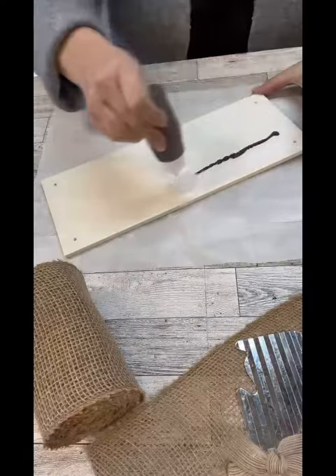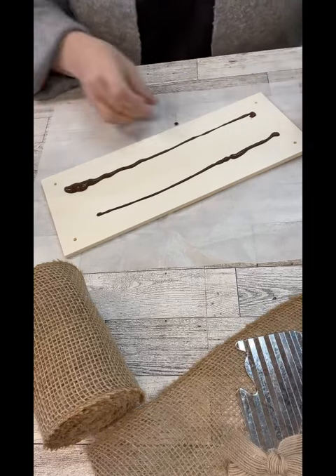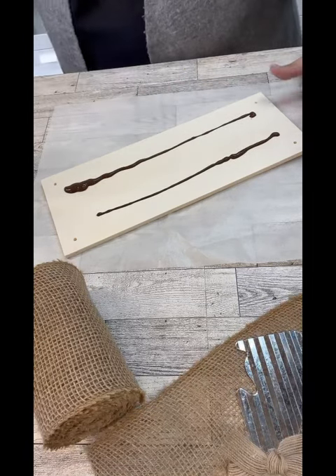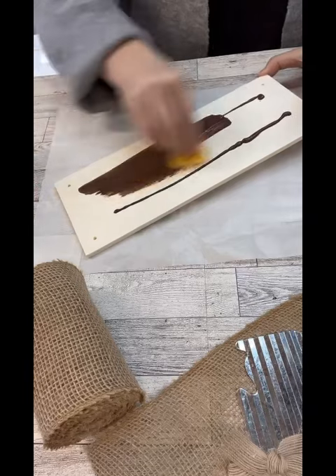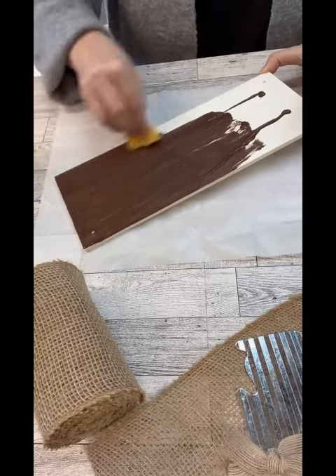Hi, crafty friends. I cannot wait to share with you guys how I aged or distressed that little metal bunny. I got that off of one of the Dollar Tree signs a while back. I had taken it off to do something else, and I had saved it.